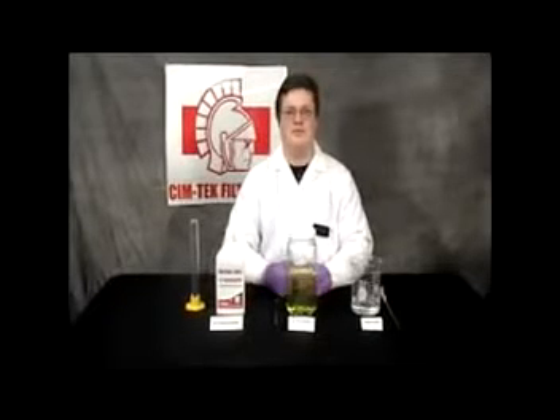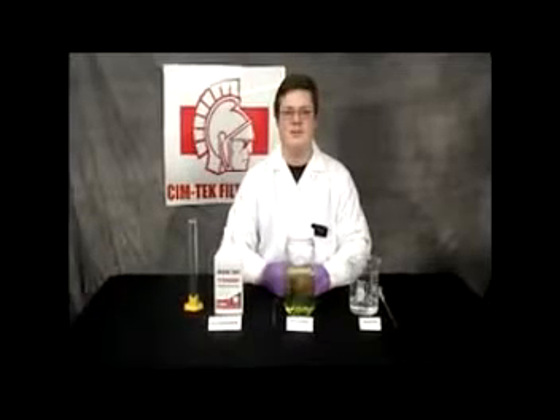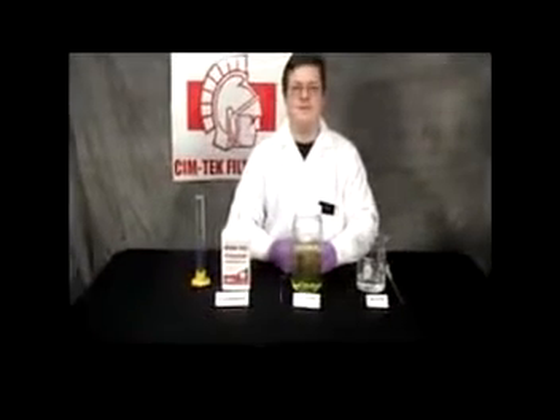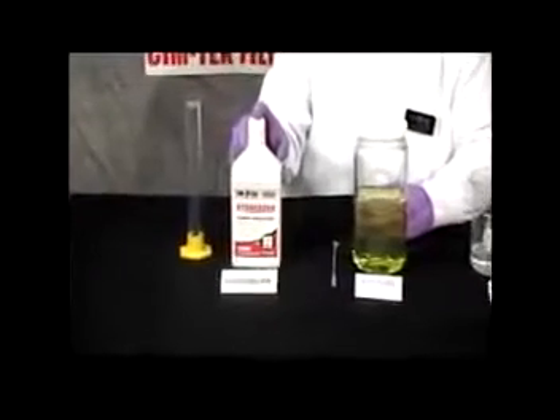Hello, I'm Kevin Hughes, research and development engineering scientist for SimTech Filtration. I'm going to talk to you about SimTech's new fuel additive treatment, Hydroburn, and its amazing property to reverse phase separation.